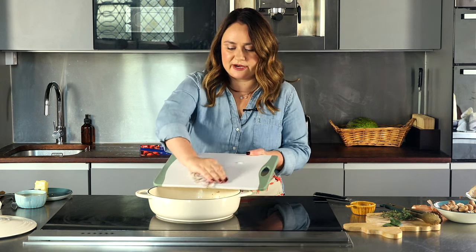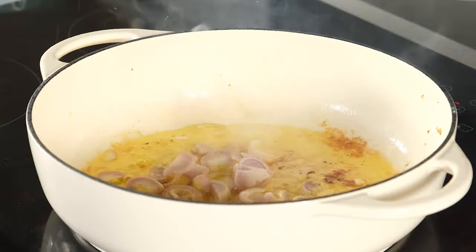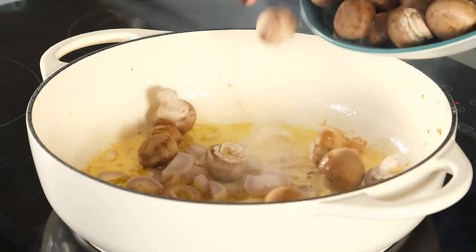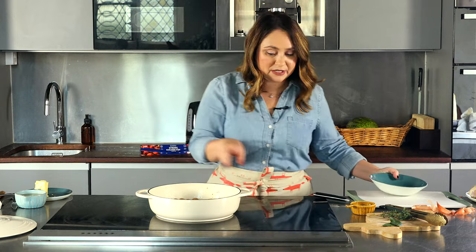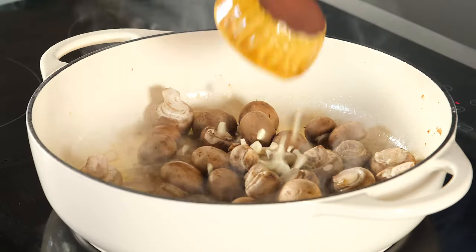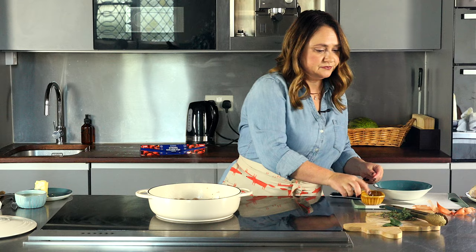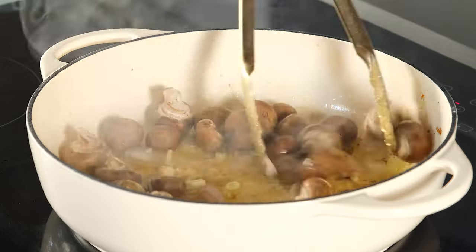Reduce the heat and add the sliced shallots, then add the mushrooms. If you have bigger mushrooms, cut them in half or slice them — it's up to you. These are small and I quite like having them that size. Then add the sliced garlic and brown everything for about five minutes.